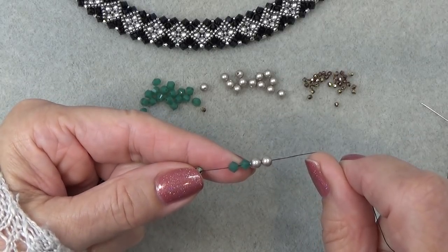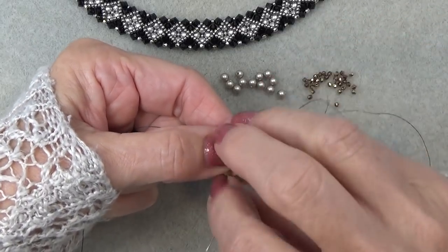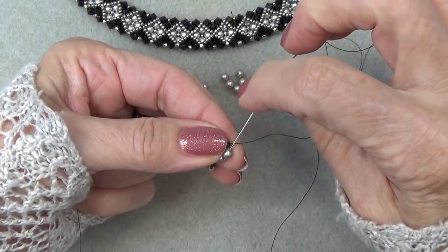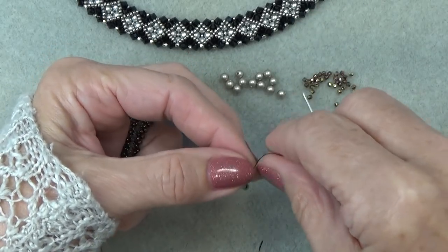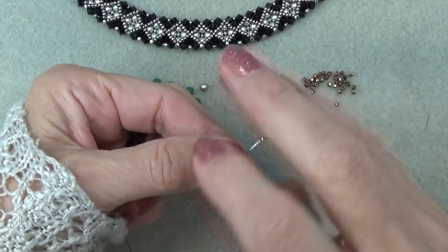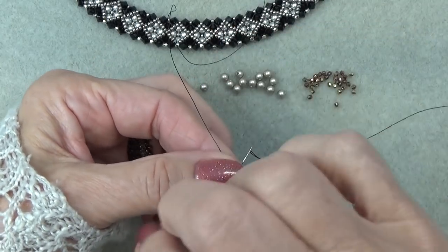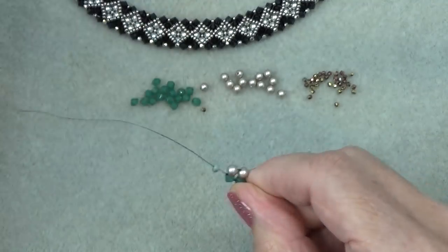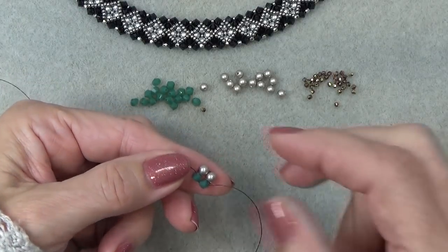Put on 2 bicones and 2 pearls. Sew those into a circle and come around through all the beads — just keep going around. I'm going to reinforce this. Move your piece around so it's easy to sew. I'm passing the stop bead and I'm exiting this bicone right here.